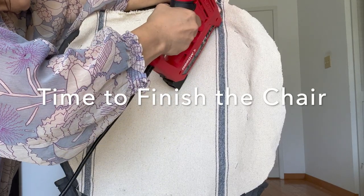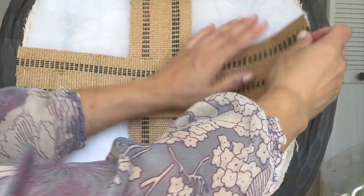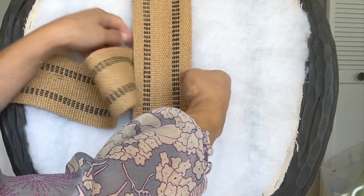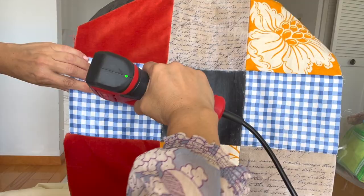Now with my trusty electric staple gun — a great investment, I highly recommend it for something like this — I built up layers of support for the back of the chair. It includes fabric, batting, and some upholstery strapping, all stapled in. And now we're ready to finish off the chair.